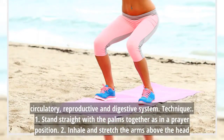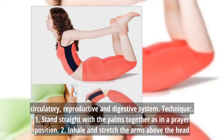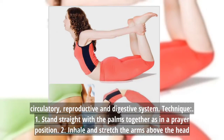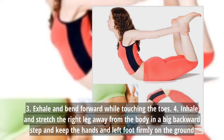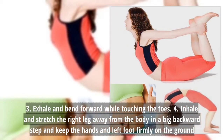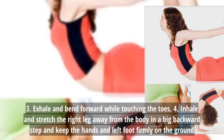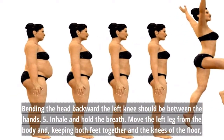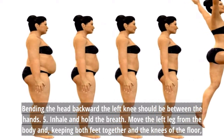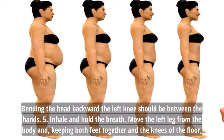Technique: 1. Stand straight with the palms together as in a prayer position. 2. Inhale and stretch the arms above the head. 3. Exhale and bend forward while touching the toes. 4. Inhale and stretch the right leg away from the body in a big backward step, and keep the hands and left foot firmly on the ground. Bending the head backward, the left knee should be between the hands. 5. Inhale and hold the breath. Move the left leg.